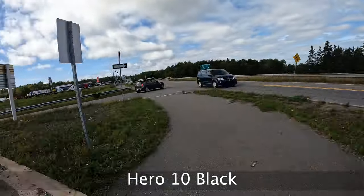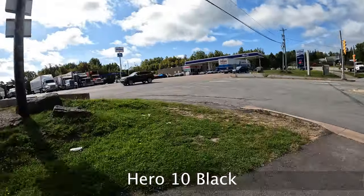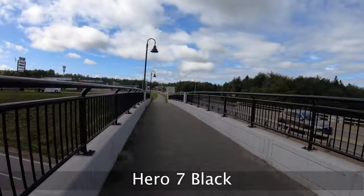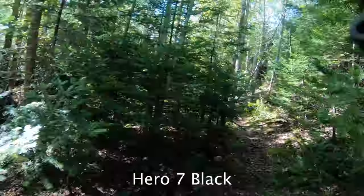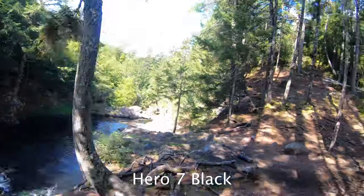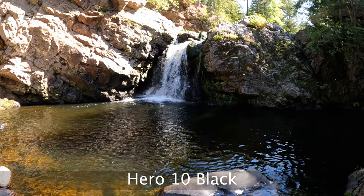The next comparison is the time warp. First, the 15x setting on the time warp — this is the Hero 10. And here's the same 15x time warp on the Hero 7 — it looks pretty good, pretty equal. We've got a few more of these. This is the Hero 7 in the woods — it's all over the place. And this is 30x on the Hero 10 — it's better, definitely way easier to watch. 30x is definitely too fast for that path.